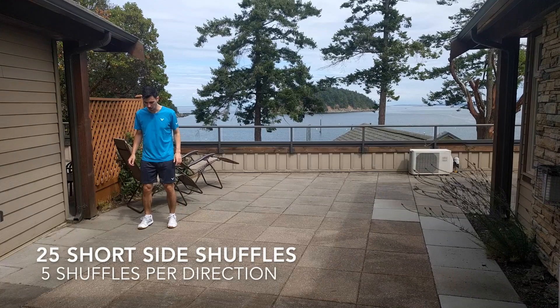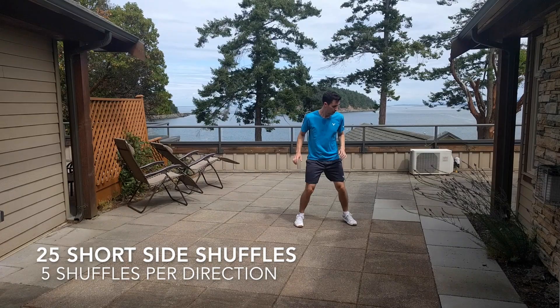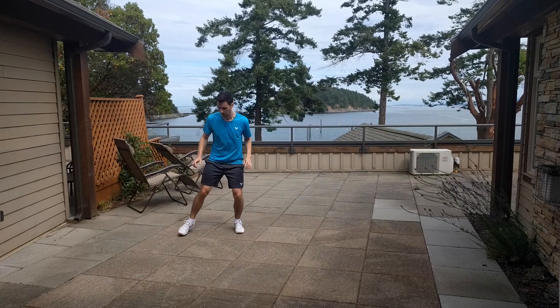In order to continue developing our lateral movement, we're going to start by doing some short side shuffles. Each time I move side to side, I'm doing 5 quick shuffles per direction. In total, you're going to want to do 25 back to back.